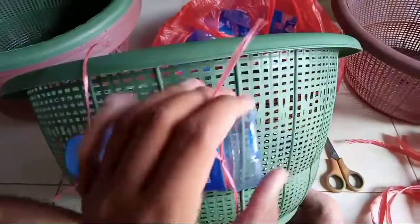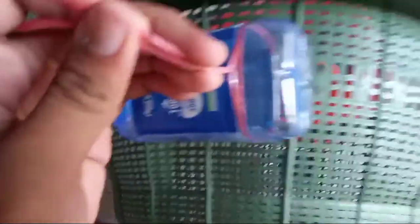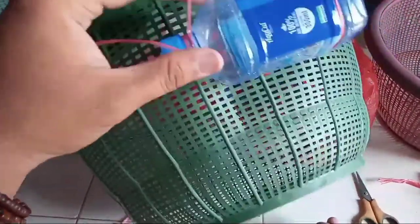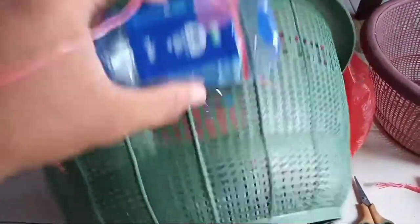Baik teman-teman, di sini saya akan membuat alat yang saya namakan breeding box, karena ini untuk tempatnya breeding. Bisa dipakai untuk ikan molly, ikan pleti, maupun ikan gapi.